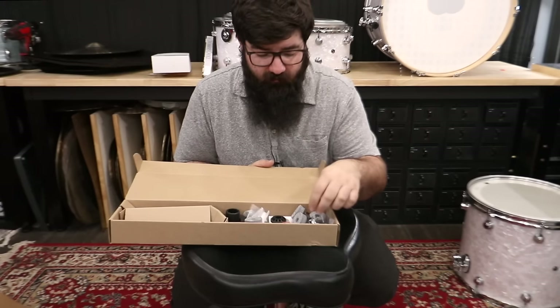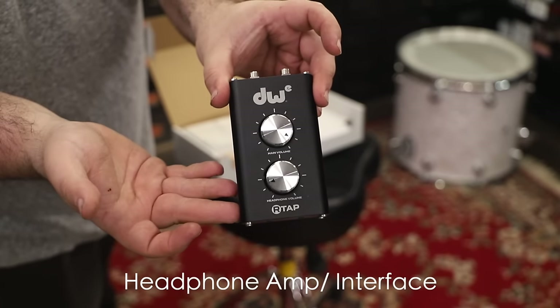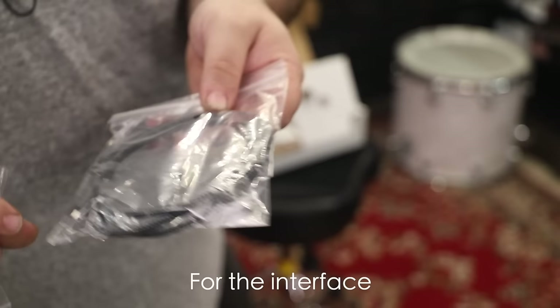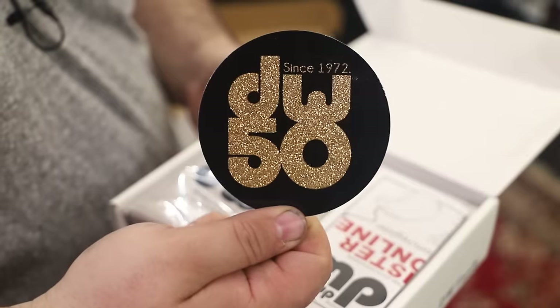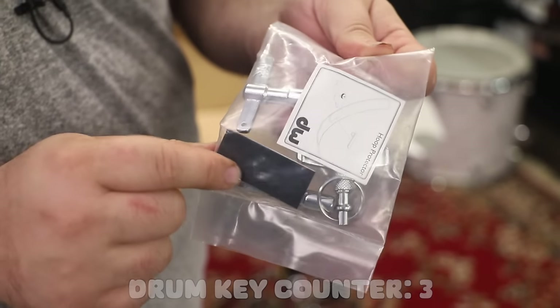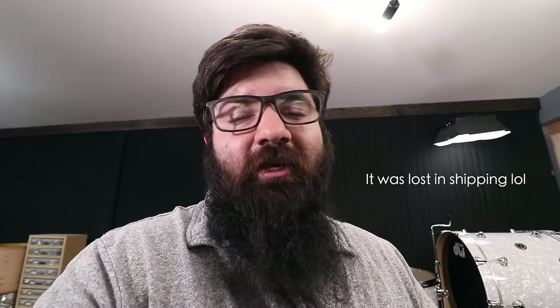Now we can dive into these two little boxes. Got all of the cymbal wing nuts as well as the hi-hat clutch, what looks like a headphone amp, the wireless receiver, some USB adapters, a USB-C cable, what looks like MIDI to eighth inch, and another USB-C. There were also spare tension rods, a bunch of drum keys, and a bass drum hoop protector. Now you're probably wondering where the snare drum is — it's coming. I assumed it was in those other boxes, but it's on the way.